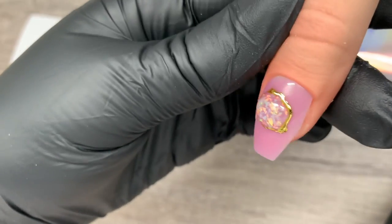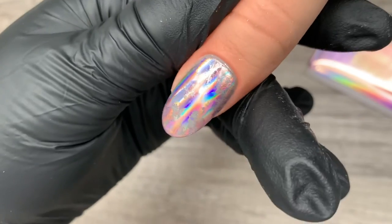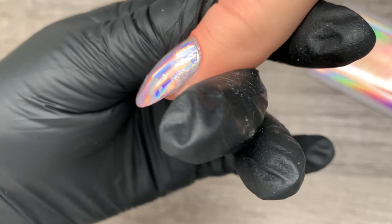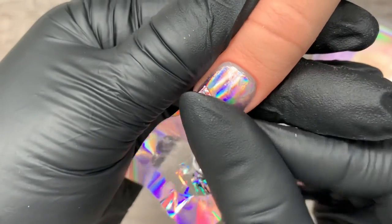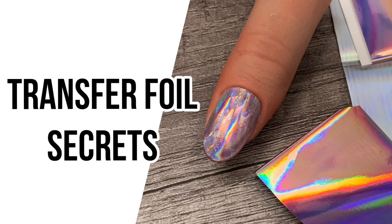I hope these two secrets for foil transfer were game-changing for you. Remember: secret number one is to apply it selectively, and secret number two is to not overwork the surface — and if you do, wipe it off, start over, and reapply the foil gel. It goes on rather thin so you should be fine with thickness. Let us know in the comments if transfer foil is something you struggle with — we'd love to chat. Thanks for joining us and we'll see you in the next one. Bye for now!